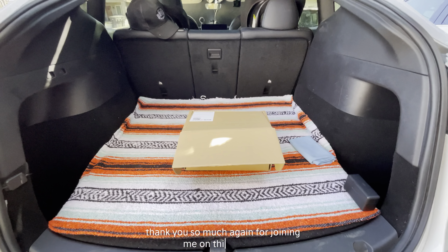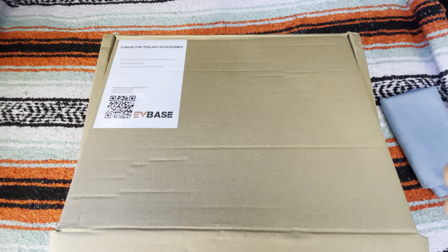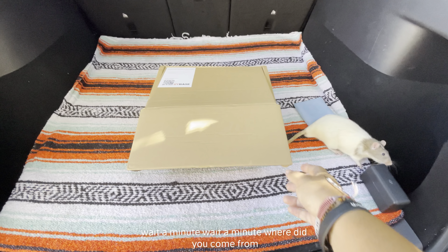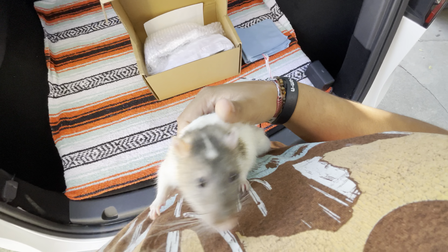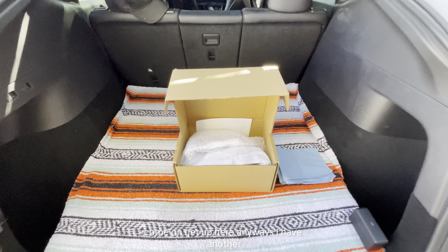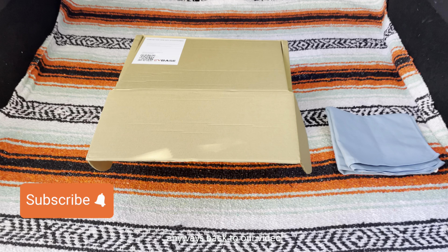Hello everybody, thank you so much for joining me on this episode. We have another item by EV Base — wait a minute, where did you come from? This is my pet Remy. Come on, get up here. Anyways, back to our video.